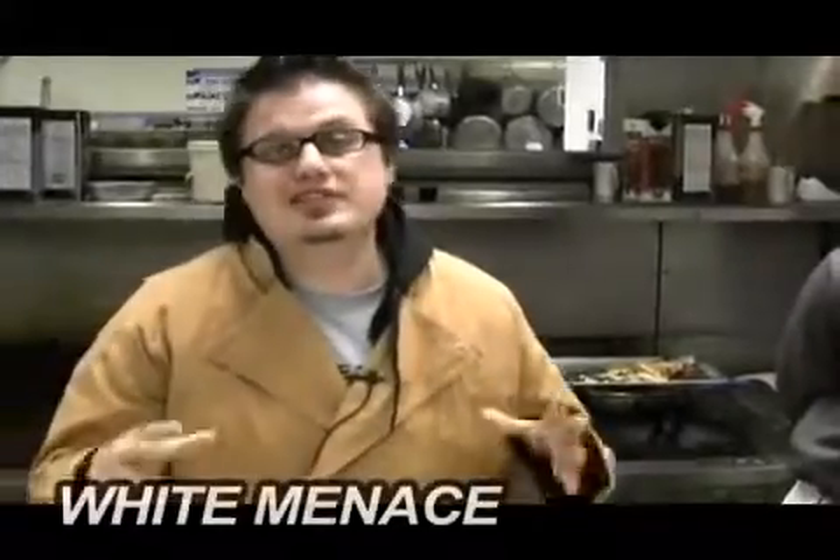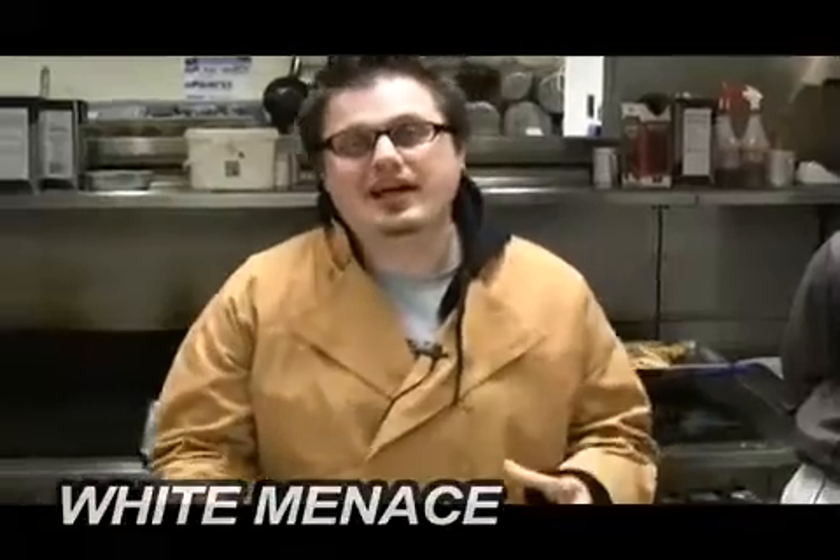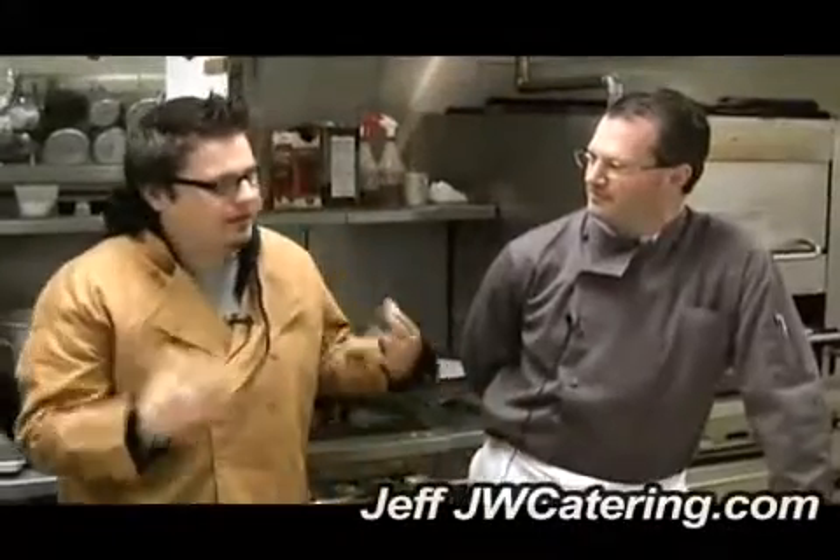Hey guys, you're with us here for the Menace's Cooking Corner and once again I have Jeff from JW Catering, jwcatering.com. He's going to show us how to do another meal and apparently this is going to be Ramy's favorite meal. This is ahi tartare — it's raw tuna marinated in soy and ginger.